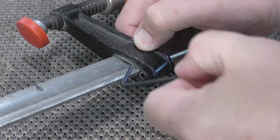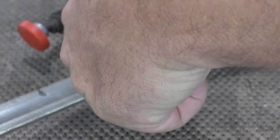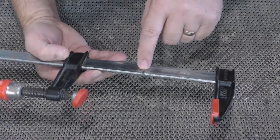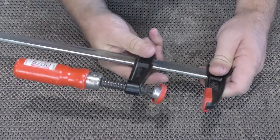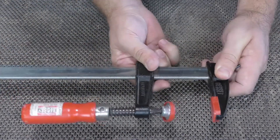The locking set screw in the TG clamps can sometimes vibrate loose and needs to be re-tightened. But typically the failure to hold is an environmental issue — usually meaning oil, wax, or grease, or some other contaminant on the bar.